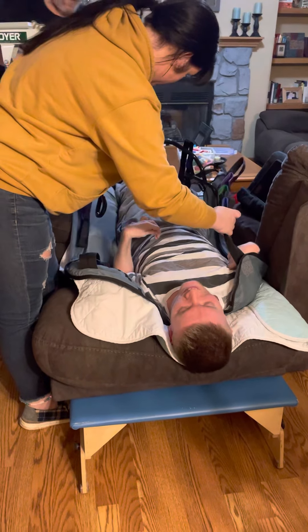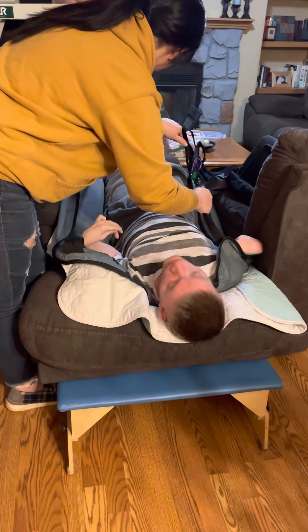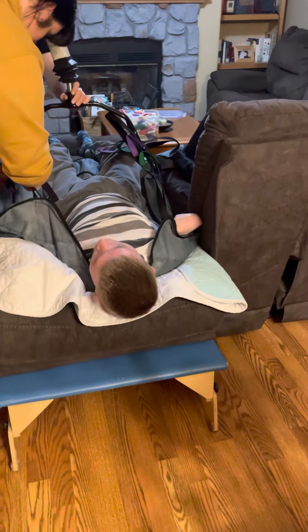Sam, careful. Watch your legs, watch your legs. You put on those blue ones, right? Yep, yep. Watch your legs, buddy. Somebody's so top-heavy.